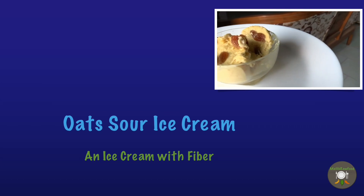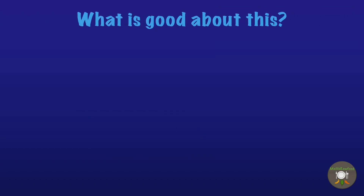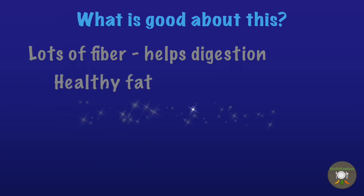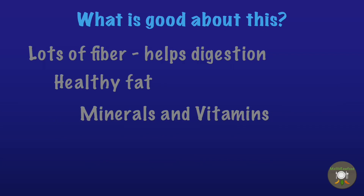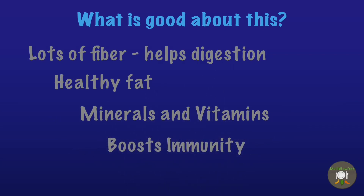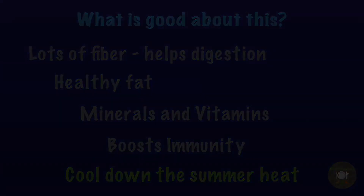Today we will discuss how to make oats sour ice cream. What is good about this ice cream? It has lots of fiber thanks to oats, which helps in digestion. There are some healthy fats due to the almond milk we will be using, lots of minerals and vitamins thanks to the raw mango and honey, a boost to immunity due to the honey, and this is a good way of cooling down the summer heat.